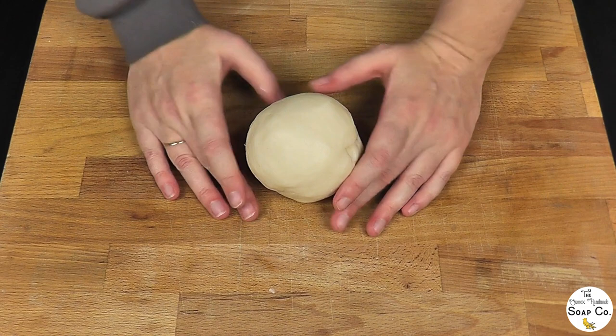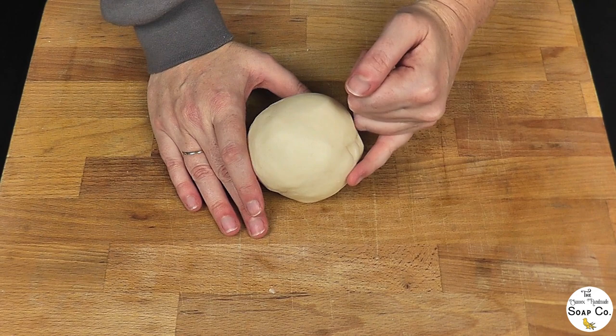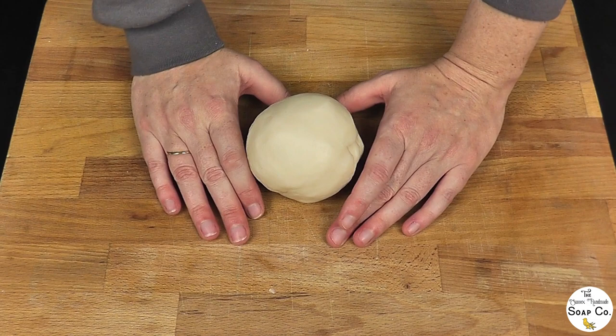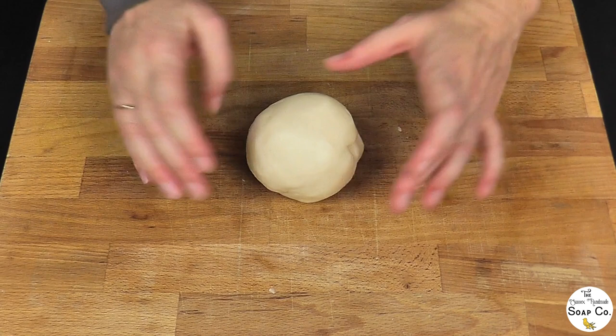So here is our plain uncoloured soap dough. The reason I always make ours just plain white is because I could colour the soap before I turn it into soap dough, but I like to do ours white because then I can colour it as I need it, whatever colour I happen to be wanting to use that day. I'm not being held to whatever colour soap dough I have made, so I find it easier to colour it after it's been made.